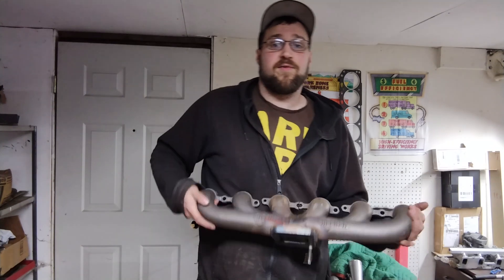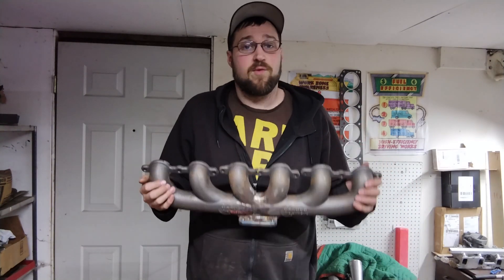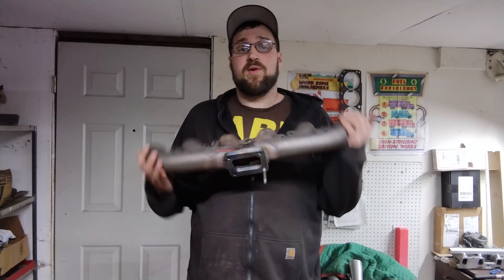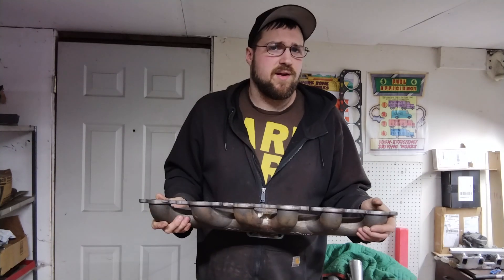Hey everybody, welcome back to Tall Garage. I'm your host Ken. Today we are talking about the exhaust manifold for the Ford 300 LS engine that we're putting together on this channel. We're going to show you how I am going to mount the turbo on this engine with the LS head and how you can do it too.